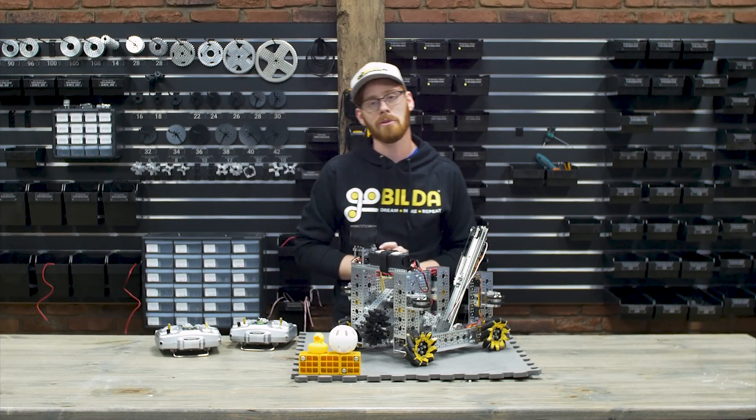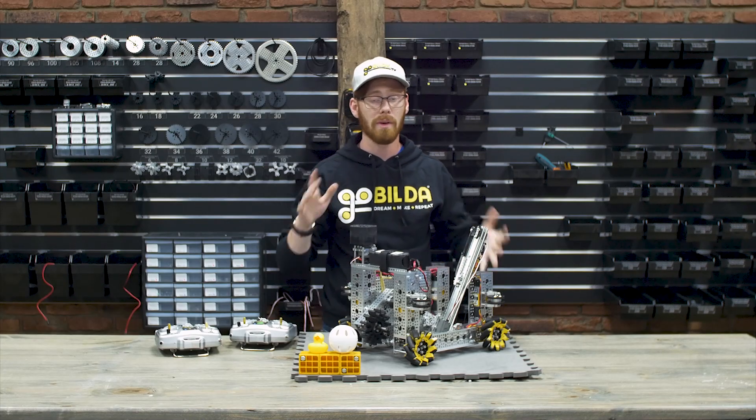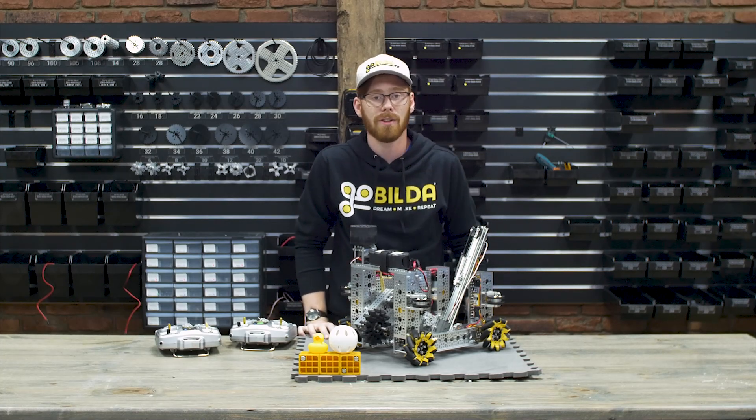Hello guys, my name is Ethan and today we're going to do an overview of the goBUILDA robot in three days for the FTC Freight Frenzy season.